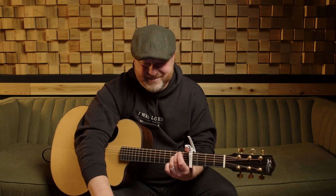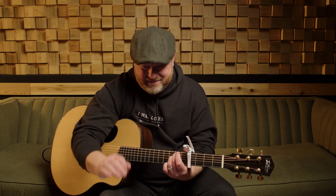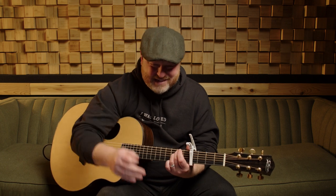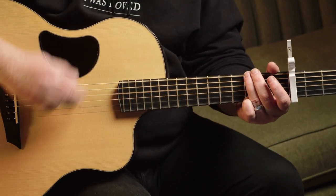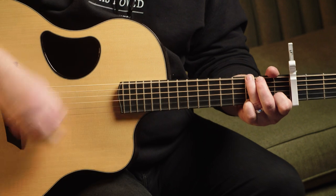I'm using my Worship Initiative chart resource here. So one, four, five, and six — and you've got this song. If you love this strum, then this is going to be another song you're going to love, because it's a strumming song.